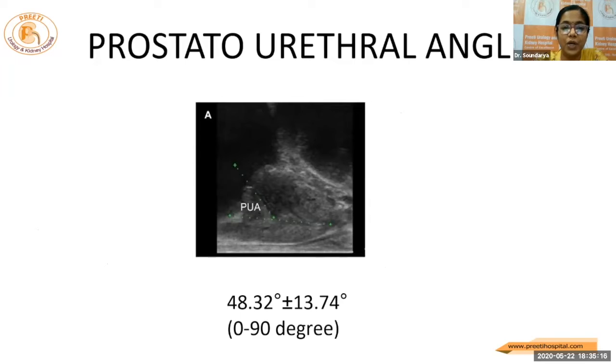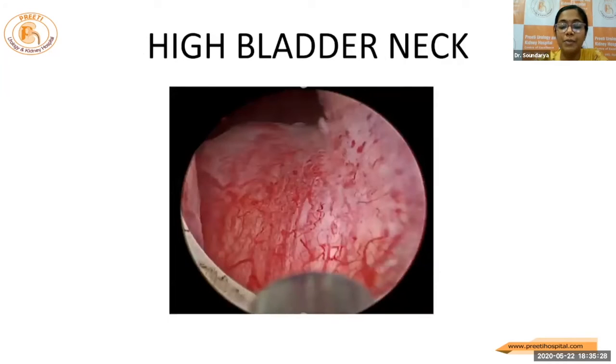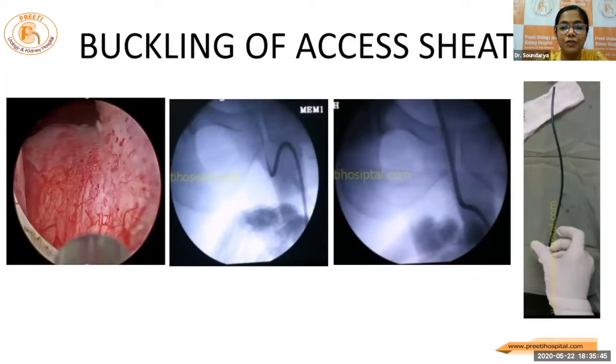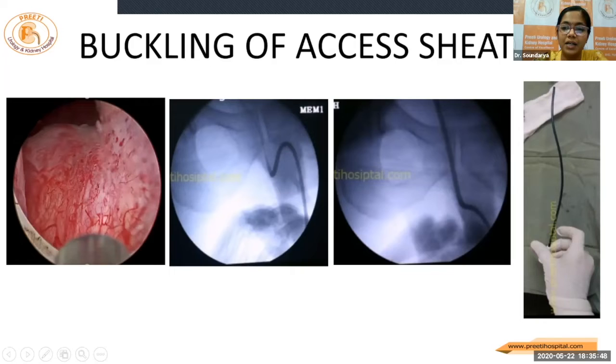We may have to negotiate the angles, especially the bulbo-urethral membranous angle and the prostato-urethral angle, which is the only issue while introducing a flexible scope or an access sheath. We may have to encounter such high bladder necks, especially in people above 50 years. These high bladder necks may have such fish-hooked ureters which will be difficult to negotiate, and this may cause buckling of the access sheath as shown here, and ultimately may lead to damage of the sheath as well.